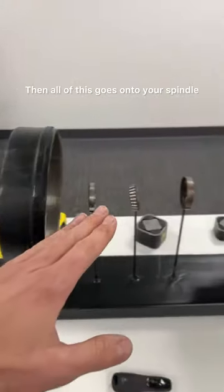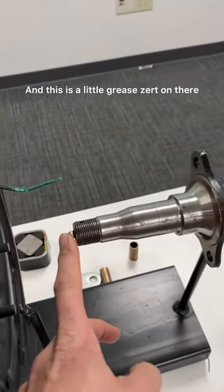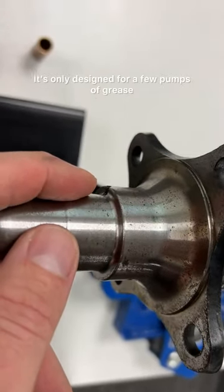Then all of this goes onto your spindle. This is a little grease fitting on there — your grease will come out of this hole over here. It's only designed for a few pumps of grease every once in a while.